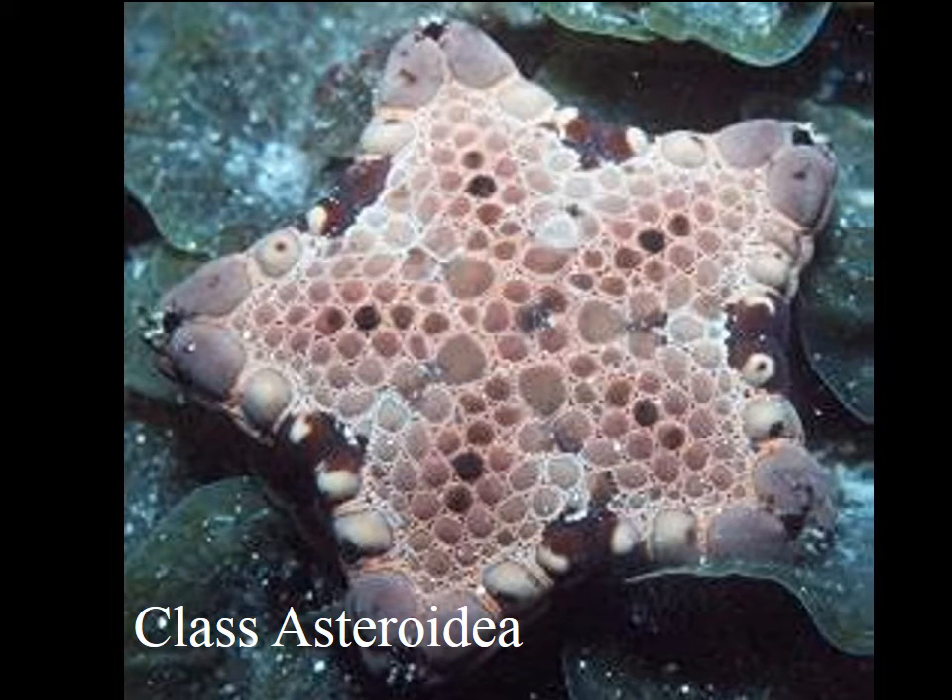This is a Class Asteroidea video following on from the general characteristics of the Phylum Echinodermata. We're going to go through the sea stars and the classic sea star shape in this video.